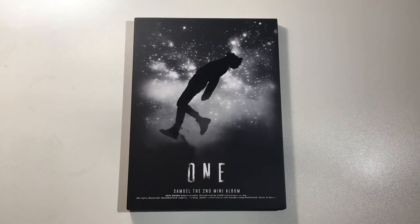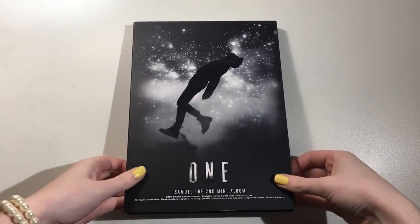So today I'm going to be unboxing Samuel's second mini album, 'One.' I love this album so much — I think it's his best album — so I'm so excited to open it. Let's just get right into it.